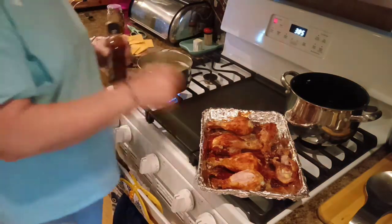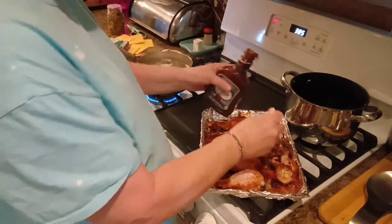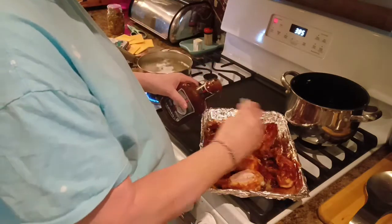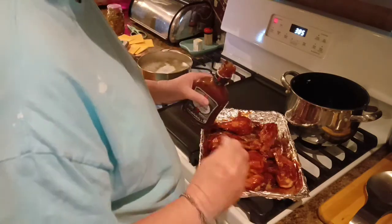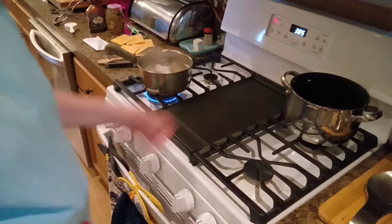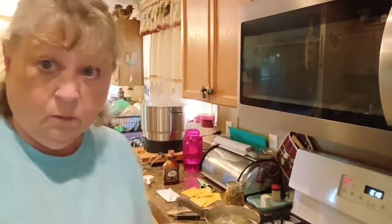I've got some macaroni cooking for macaroni and cheese — just the box stuff. I've tried making homemade but my husband and I don't care for it, so I just doctor up the box stuff with some cheese slices to make it really good and creamy. That side is done, so we're gonna put these back in the oven for just a little bit longer, let the macaroni cook, and I'm gonna heat up some mixed vegetables that I canned myself. And we're gonna call it dinner — we'll be back, don't go nowhere.